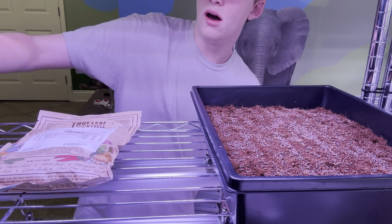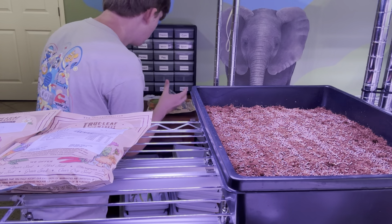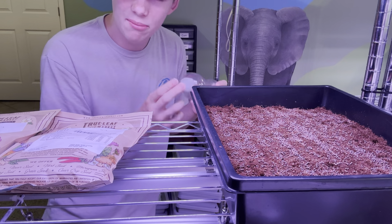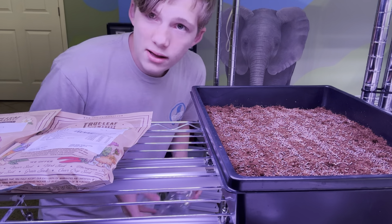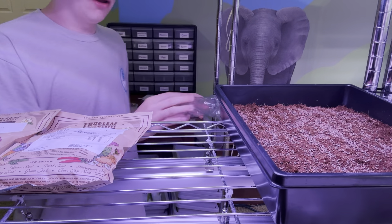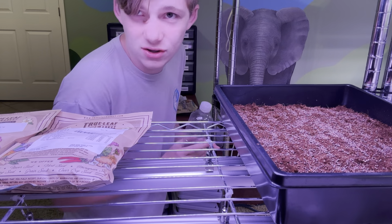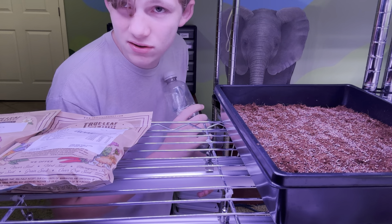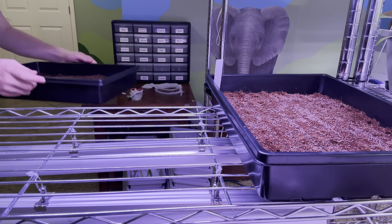I'll use the rest of the seeds and I think I overdid it a little bit, but that's still fine. If you have a water bottle you haven't used, you can poke holes in the top — that's what I'm using as a makeshift watering can. I haven't done the watering yet but I'll show you that in about five minutes.